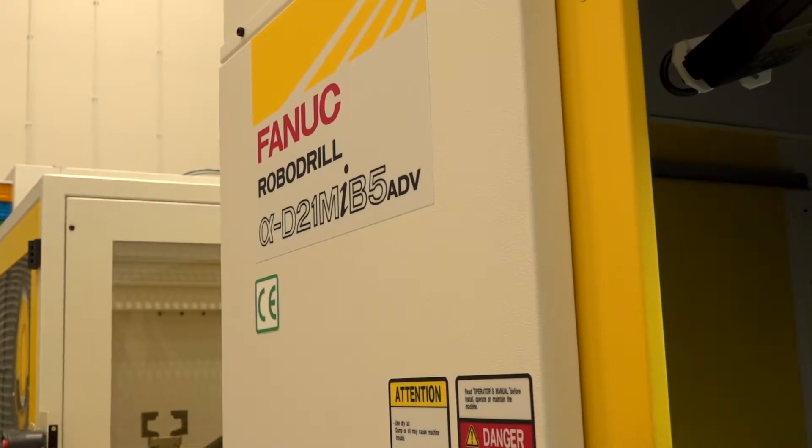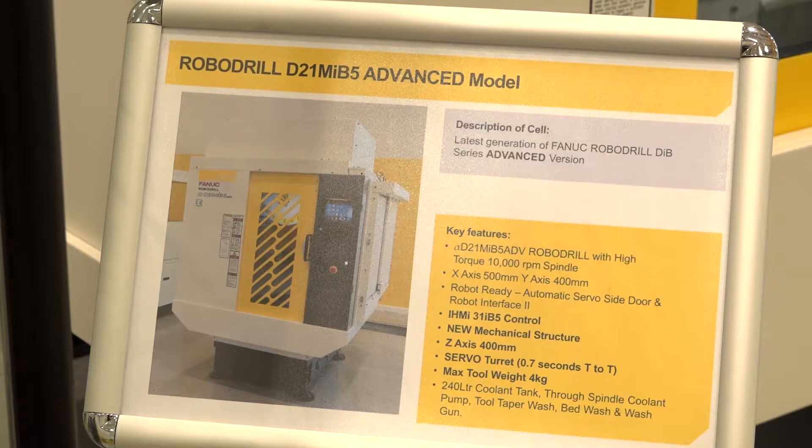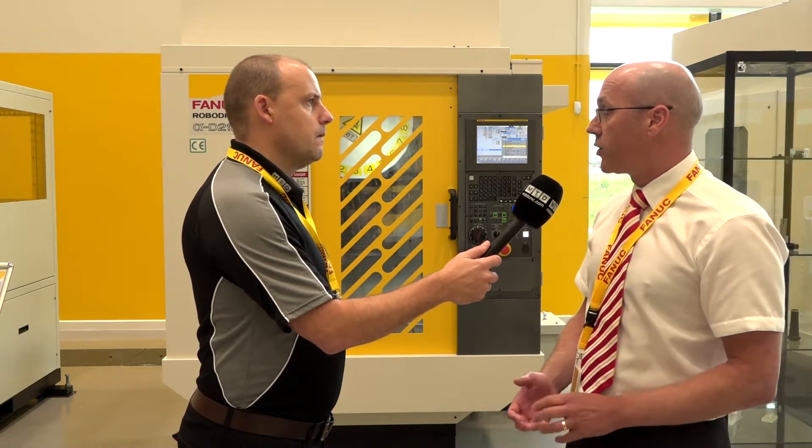There are some enhancements to this one over and above the standard version. If you already had a standard version, you'd get a larger Z-axis stroke, a faster tool changer, and the ability to load larger and heavier tools to the turret. The Z-axis is 400 millimeters as opposed to 330, so an extra 70 millimeters in the minus direction.